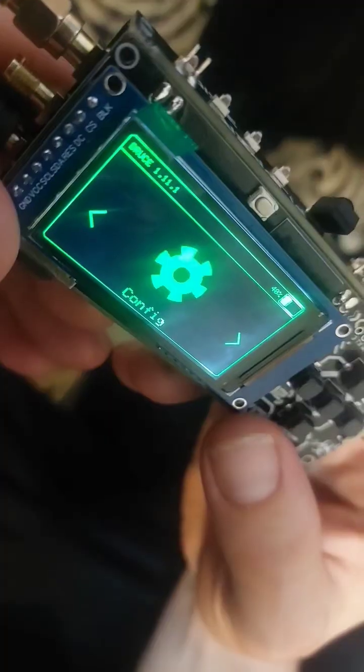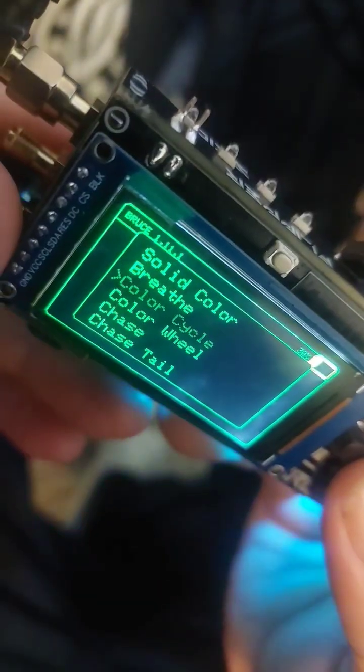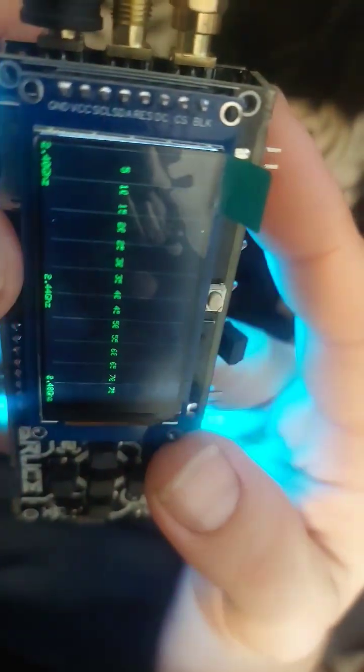First, go to Config and change the color to green for Tron. Then head over to LED Effect and press Color Cycle. The LEDs on the back are working, the CC1101 is working, and so is the NRF24. And the infrared LEDs are blasting.